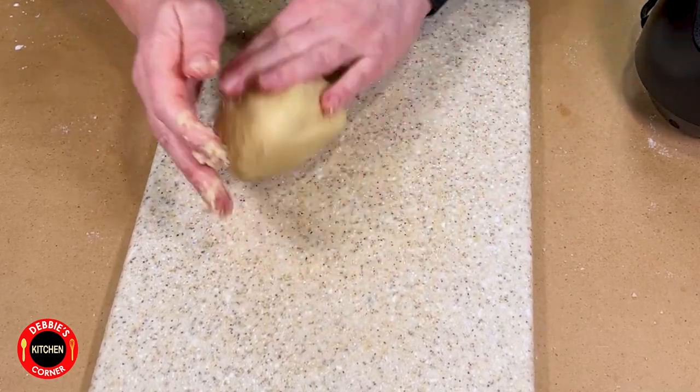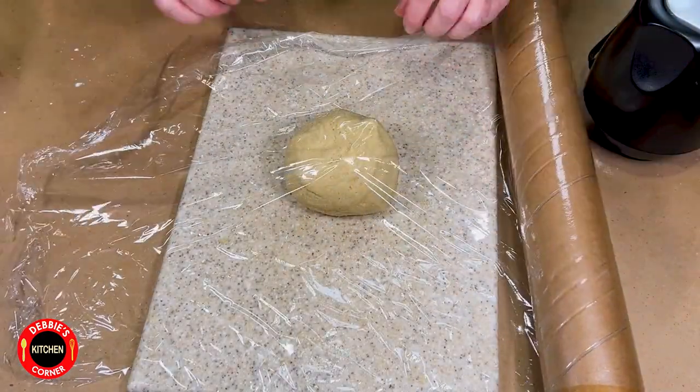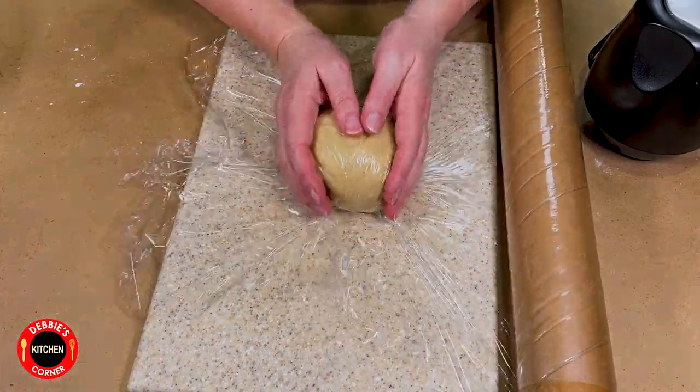Form a ball or log and wrap it in foil. Put it in the refrigerator until you use it — it lasts about seven to ten days.